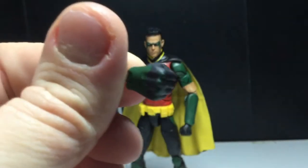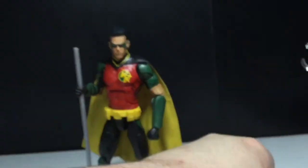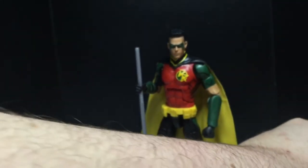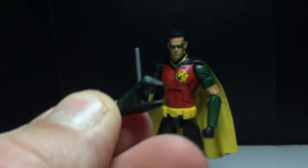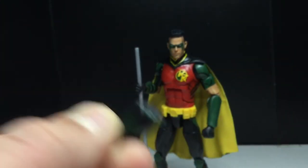The knuckles are painted and everything — this is olive green. You also get the stick staff holding hands, so that's cool too.